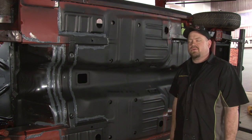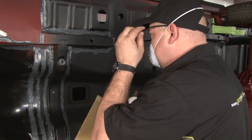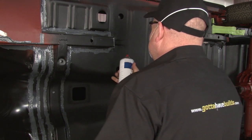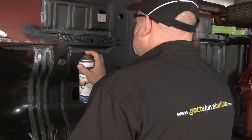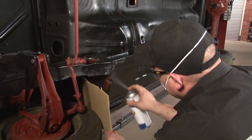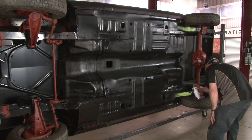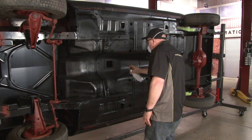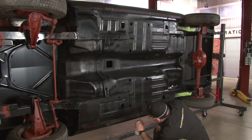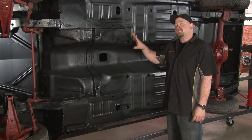We need to spray undercoating across the whole bottom of the car. You want to make sure you're wearing a mask and eye protection when you're spraying. Get in as well-ventilated an area as possible. You'll use about four to five cans to get a nice heavy coat on the underside of your Mustang.